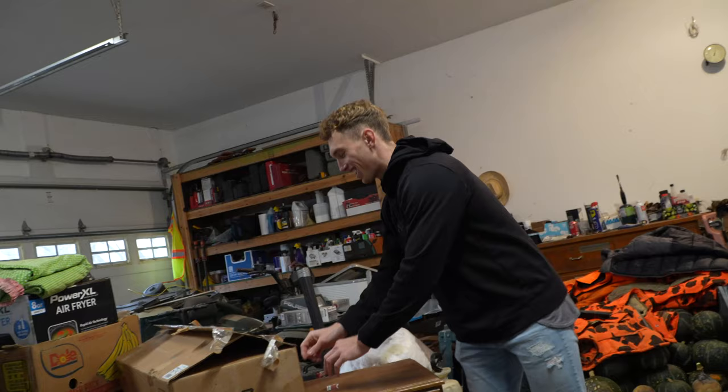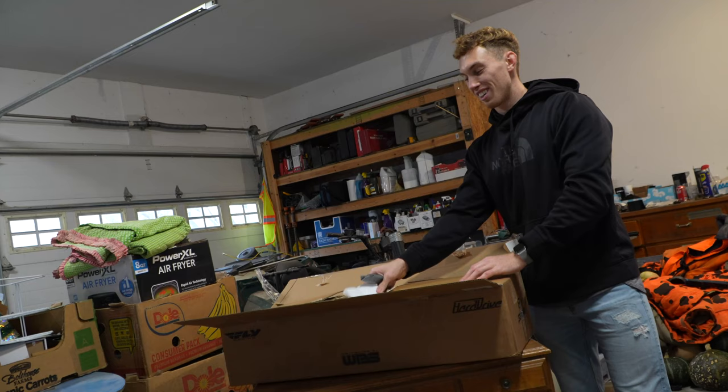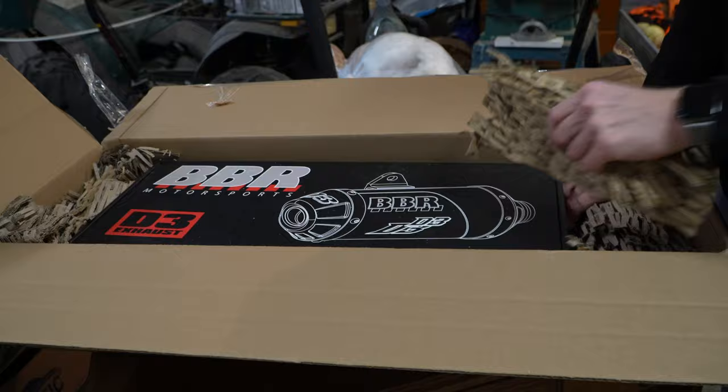Saved the best for last. I already opened this — I could not resist, I was very excited. But dude, you've got to see how the packaging on this is so nice. VBR went above and beyond, I would say, for this. An absolute beauty.